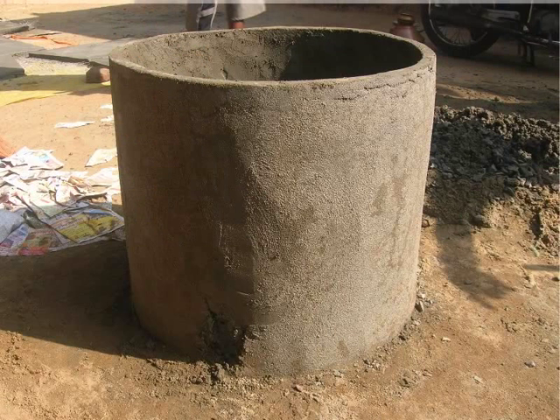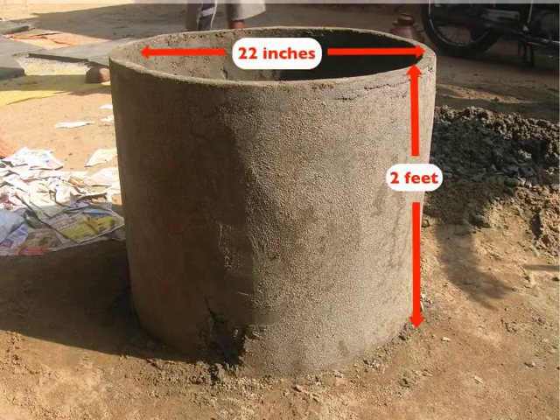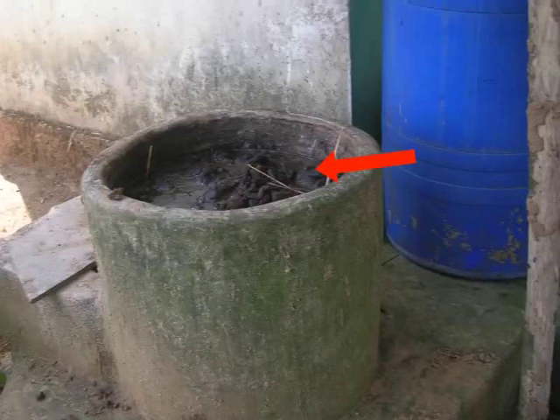The mixing tank is where biomass is mixed with water and passed into the digester tank. The mixing tank is usually cylindrical in shape. A mixing tank of height 2 feet and diameter 22 inches has the capacity to hold 25 kgs of manure mixed in water.